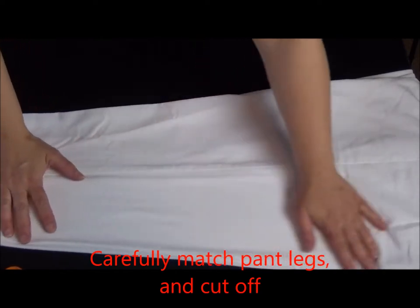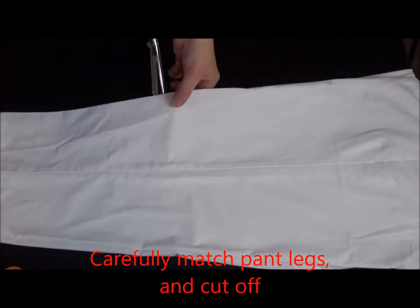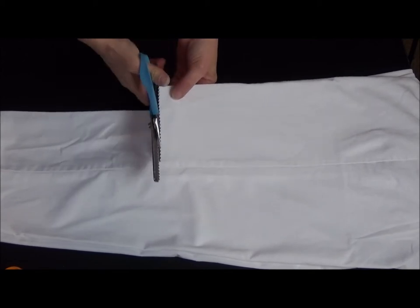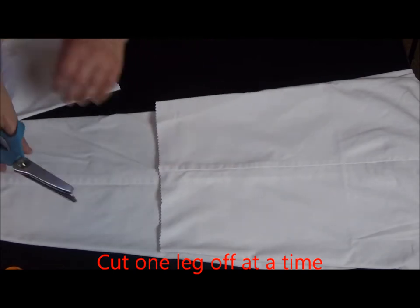Next I'm going to cut the pants off to about the length that I want my finished bloomers to be, minus any trim. I'm going to cut one leg off at a time as it's a lot easier to cut this way and I have more control.